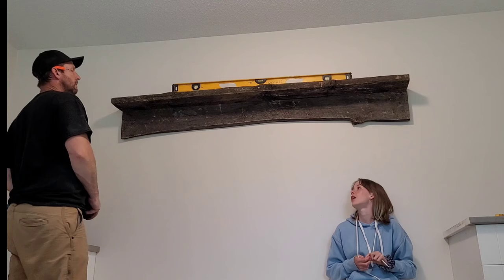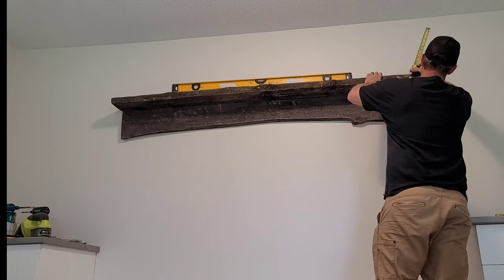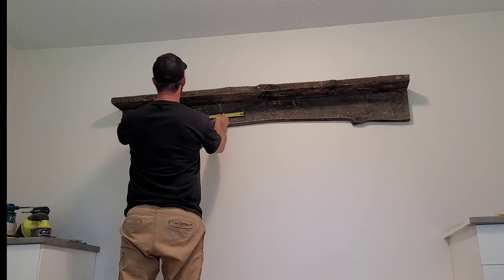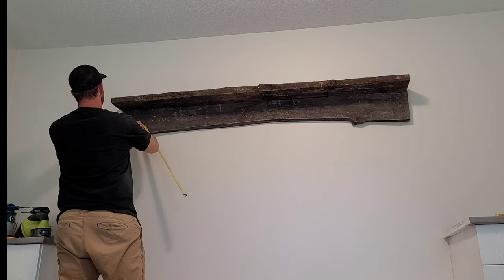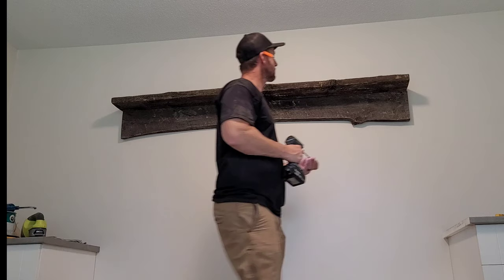Just level it up now, and I like to check between the shelf and the ceiling as well and make any adjustments to make it look right. Then just transferring the marks that I made on the drywall up above to the barn wood and drilling it in.